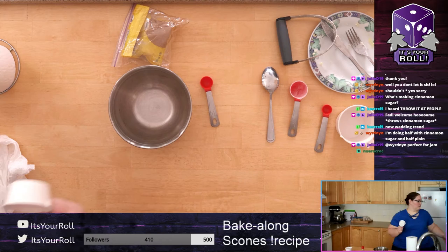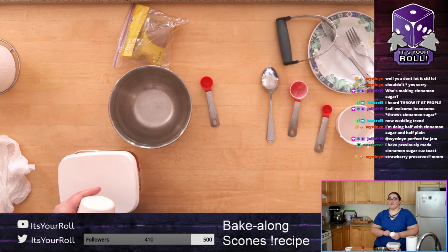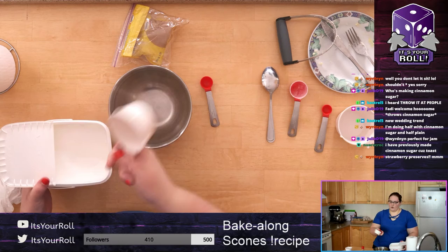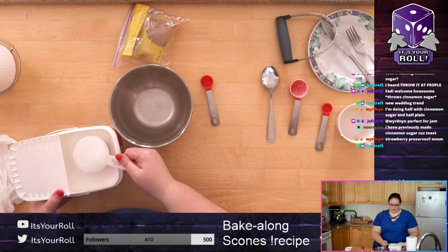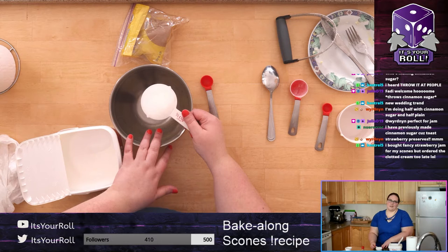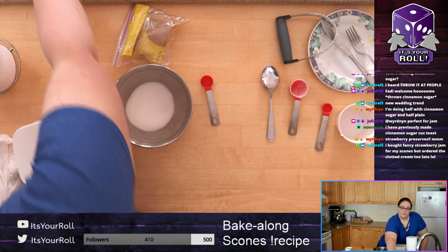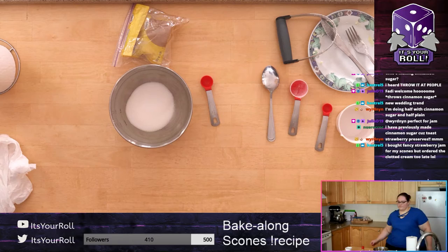Take your half cup, give it a little shake to settle, put it into a separate small bowl. You can use a small bowl — this one is quite large but it works. Half a cup of sugar. Once it's in you no longer need the measuring cup — you can toss it in the sink.